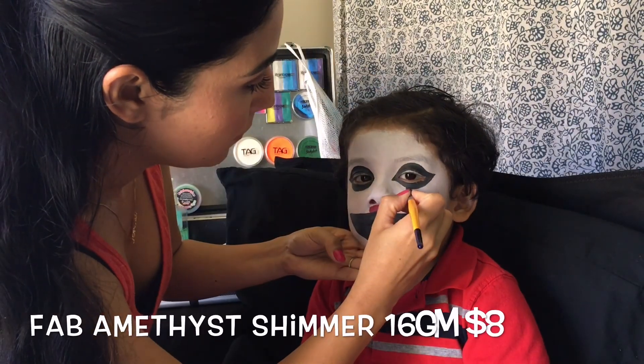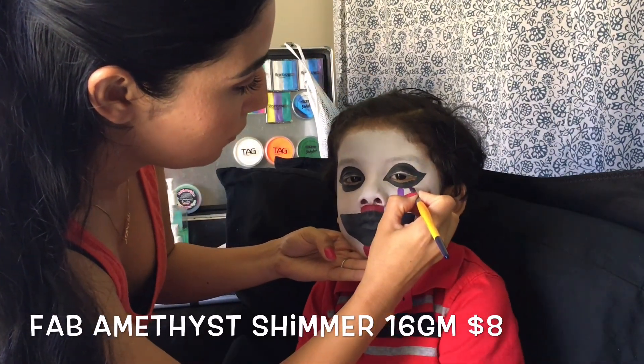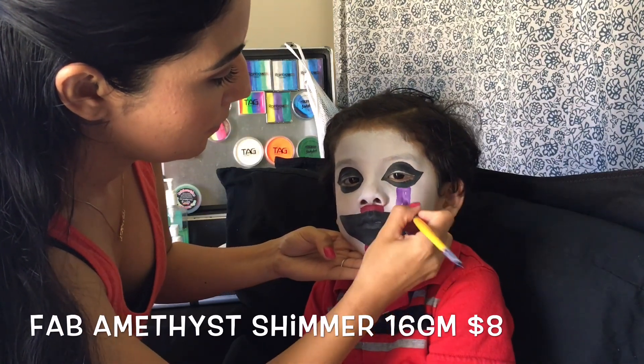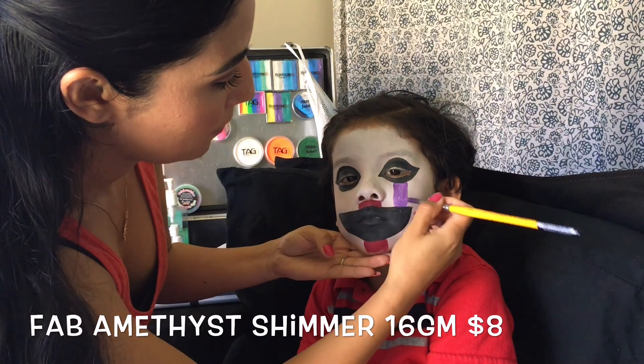Using one of my favorite purples, I'll be painting on a thick stripe attached from eye to mouth. Then paint another stripe on Puppet's other cheek.